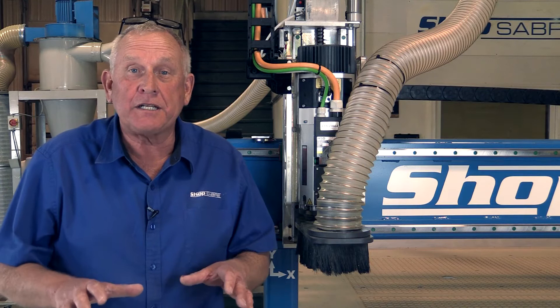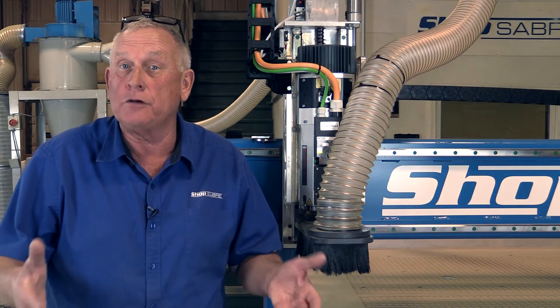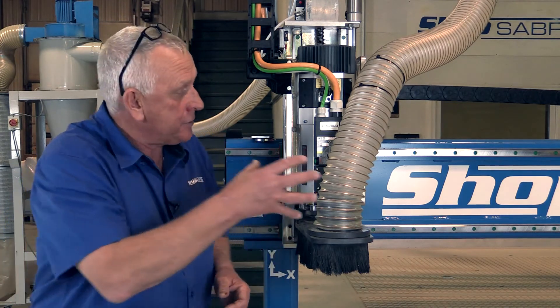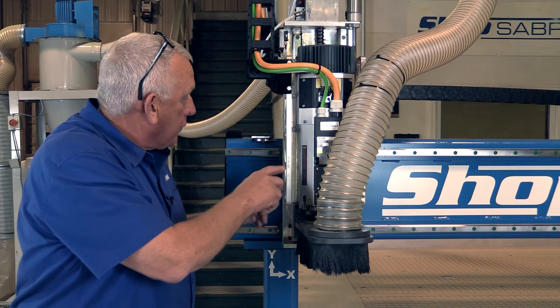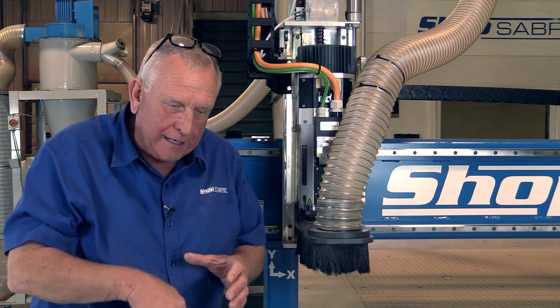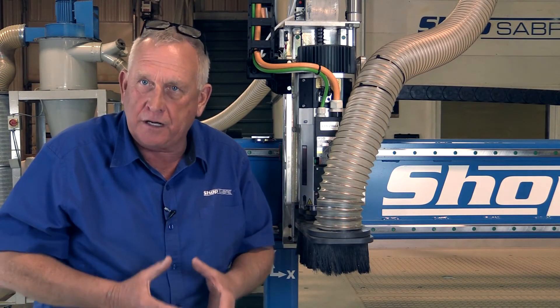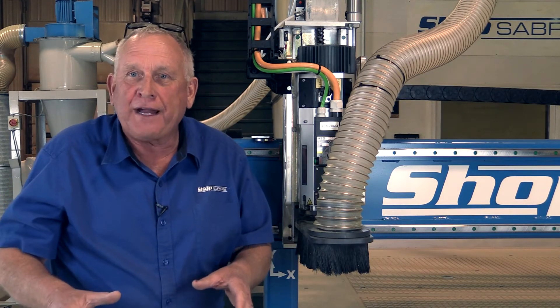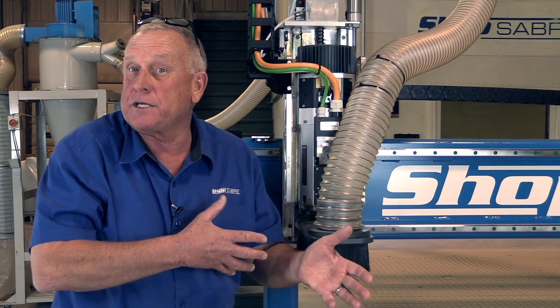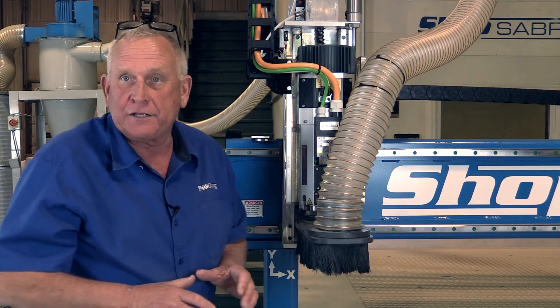Now let's take a look at the router spindle that's actually going to cut our parts. This machine has an HSD ATC spindle — ATC stands for automatic tool changer. We offer these spindles in a number of different horsepower ratings based on your specific application. The spindle is mounted to the tool plate, and if you notice, there are parts on the sides here — these are stiffeners. What we wanted to do was create a method to increase the stability of a cutter with a taller gantry. We used our finite element analysis software, plugged in some ideas, and one of them looked really good. We evaluated it on the machine and it worked out really well — we got really good edge finishes because of it.